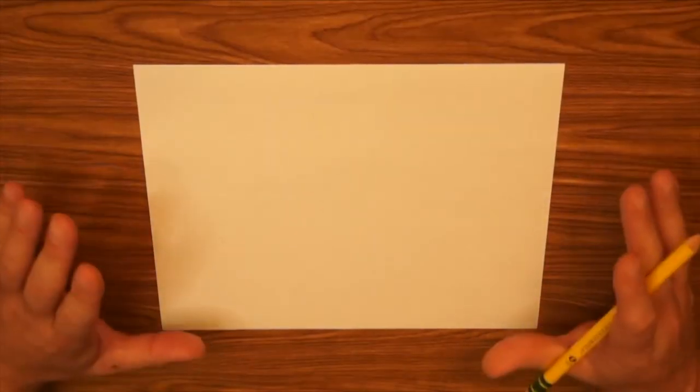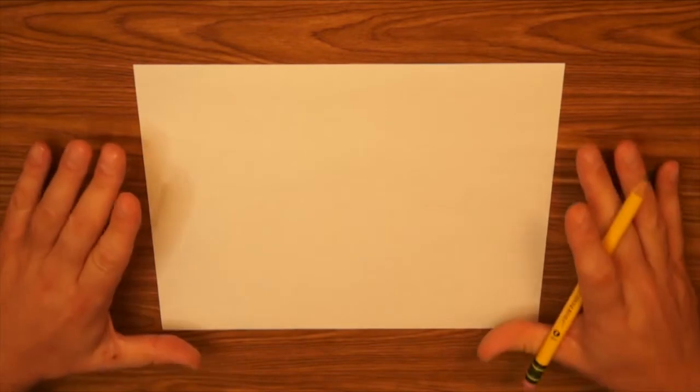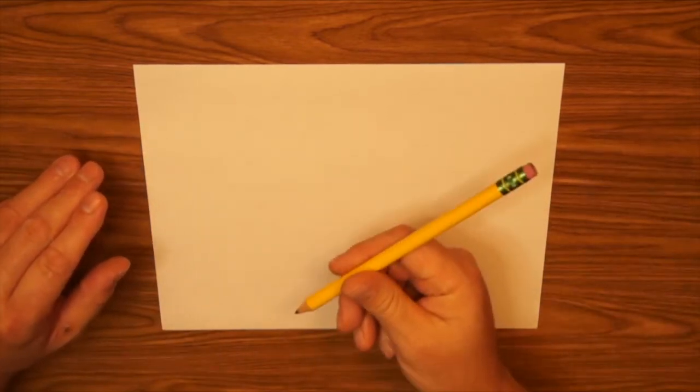Today I'm going to show you how to draw a three-dimensional birdhouse. So let's get started — it's time to make some art. Today we're drawing a three-dimensional birdhouse. I have my paper turned the landscape way, and I'm just using a regular pencil to draw.